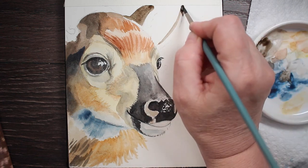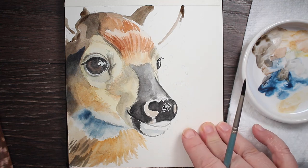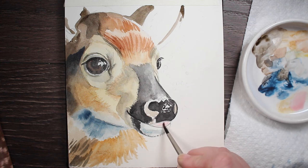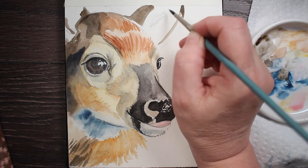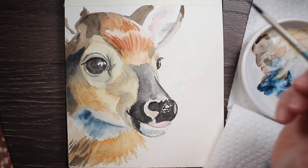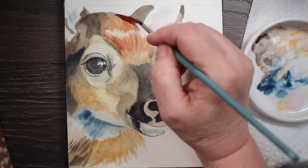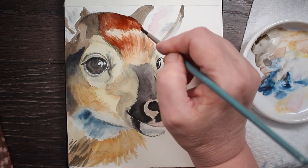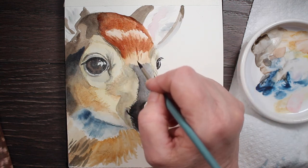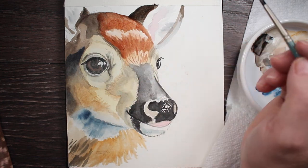Now painting his ear with that dark umber, and his other ear as well — just getting the shadows in there, painting straight onto dry paper. Adding a little more shadow work to the bottom lip while his ears dry. The tongue has a first layer of pink — just a little cadmium red with Naples yellow and a touch of burnt sienna. Then taking some gray mixed with pink and putting a nice watery wash into his ear.